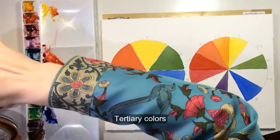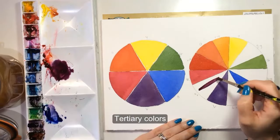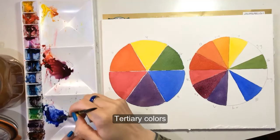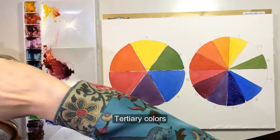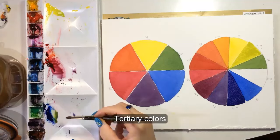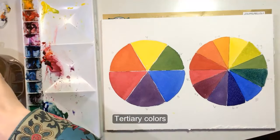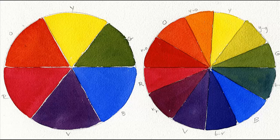This produces hyphenated colors like yellow-orange, red-orange, red-violet, blue-violet, blue-green, and yellow-green — you can play around with all of these names. So there you go: all the colors of the rainbow from just three, and putting colors together in order like this is pretty and kind of enjoyable.